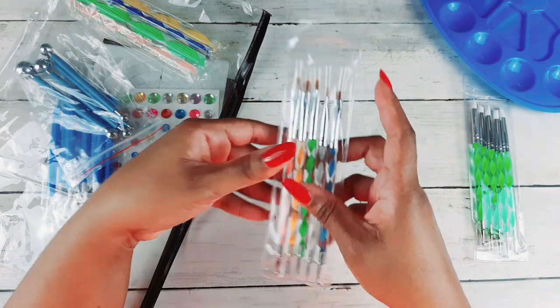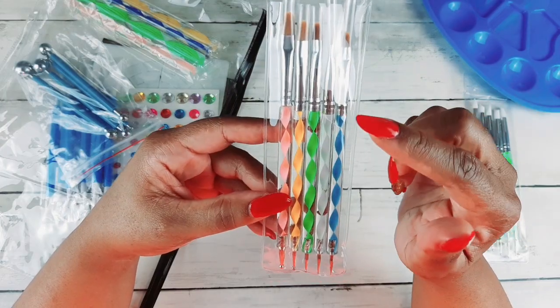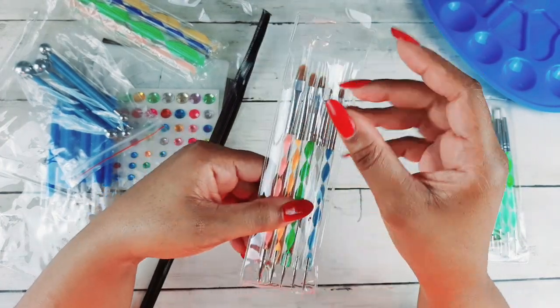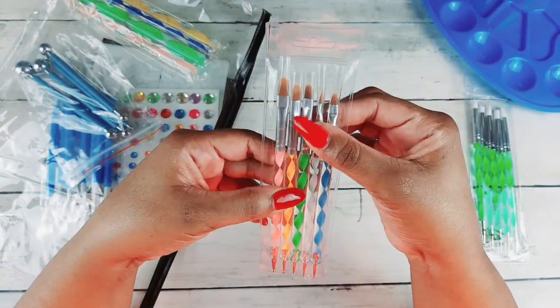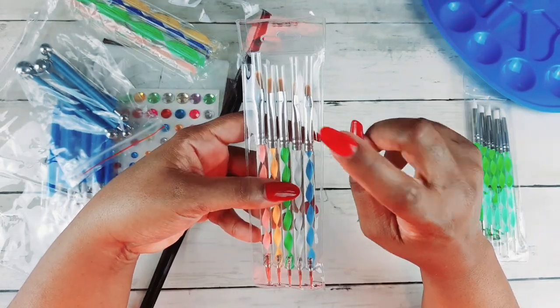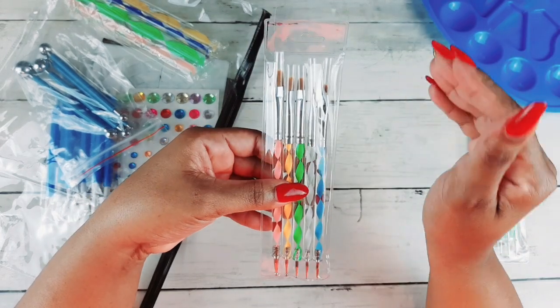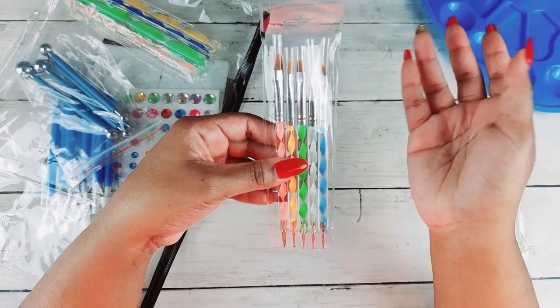Then they have this set with brushes and dotting tools — I was super excited to get this. I plan on using this in my nail venture; I love doing my nails and this is perfect for adding gel polish and doing little designs. But for coloring books, you can use this to actually paint in your coloring books or on a canvas.